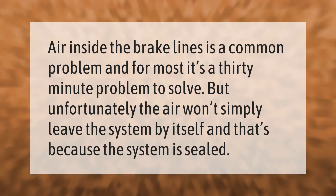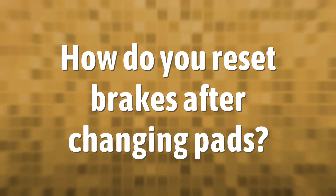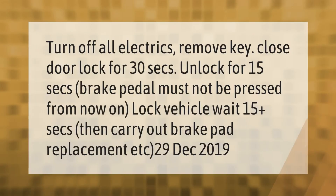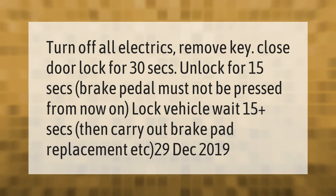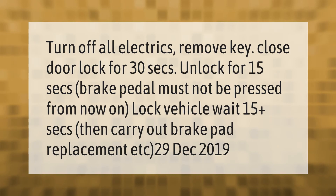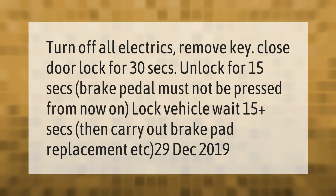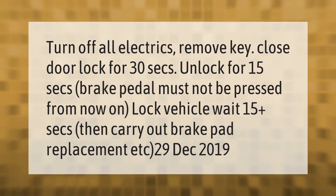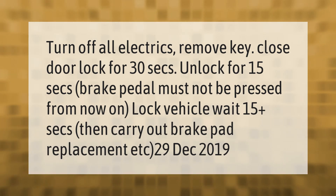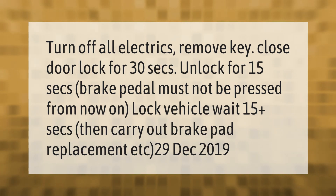Turn off all electrics, remove the key, close the door, and lock for 30 seconds. Unlock for 15 seconds. The brake pedal must not be pressed from this point on. Lock the vehicle, wait 15 seconds, then carry out brake pad replacement.